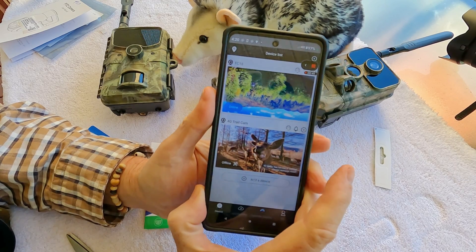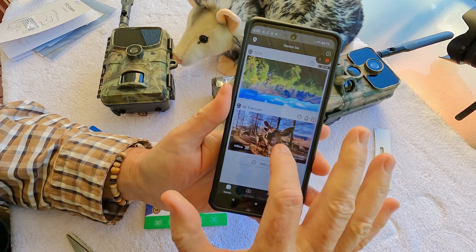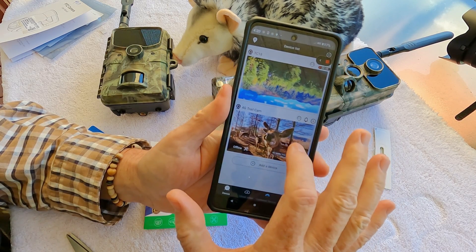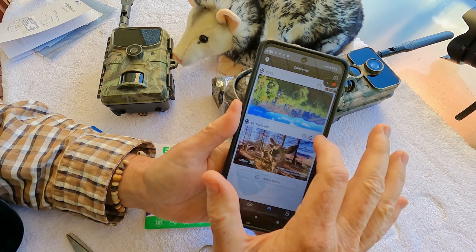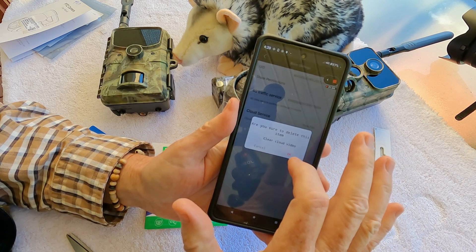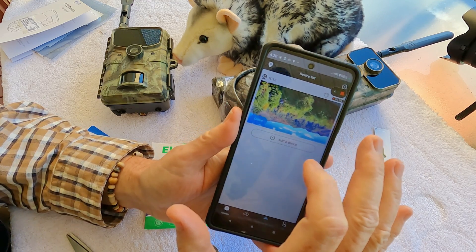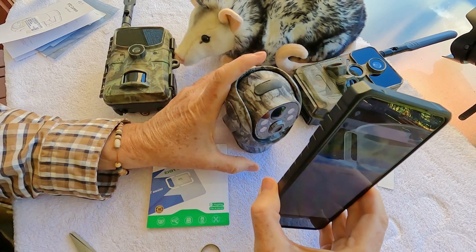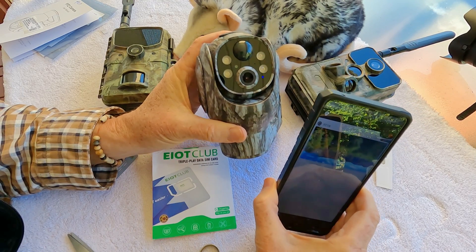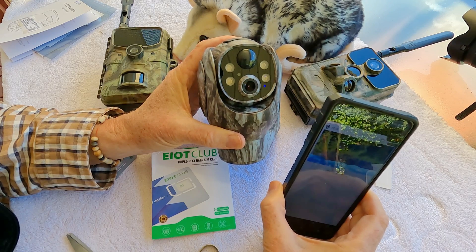While the TC17 is powering on, go to your app. This TC17 was in the app with the previous SIM card, so you want to go in and delete that device because you're going to add it again with the new SIM card. Once deleted, in the minute it took to do that, the TC17 has already connected to the network and we've got a solid blue light.